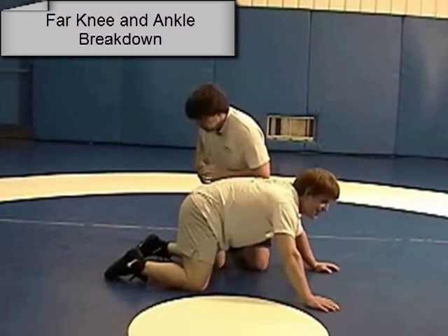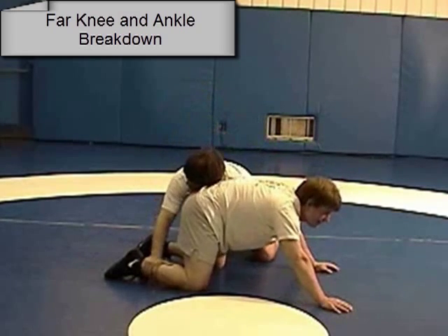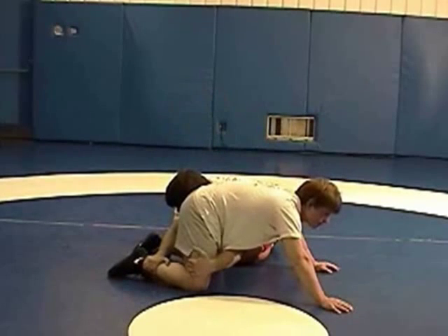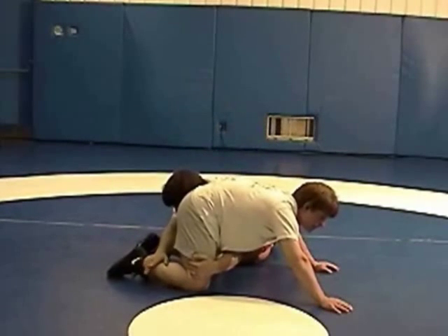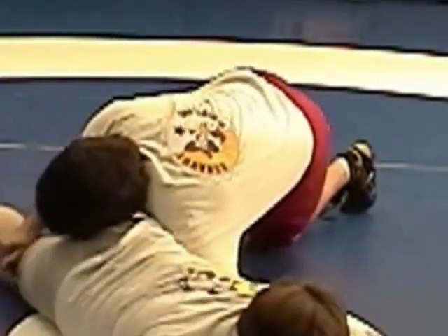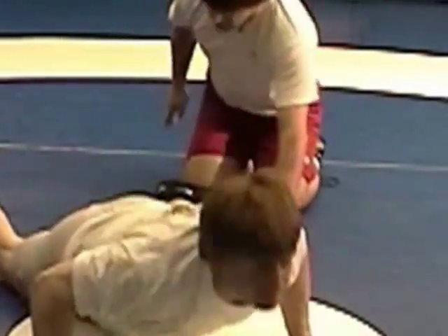We're going to start with a far knee ankle breakdown. Here the partners are in all fours. You reach to the far ankle and inside on the far knee. Now I'm going to pull in his knee and ankle to have him break down on his hip. Once he's on his hip, he flattens out to a breakdown.